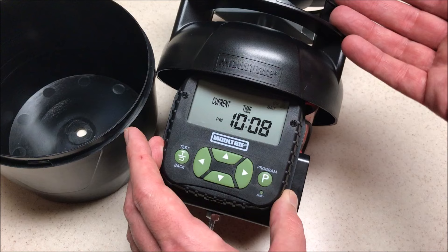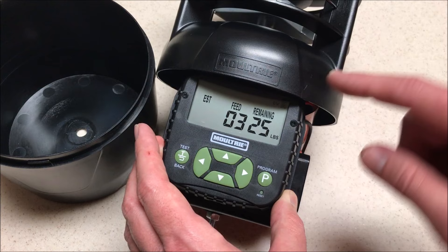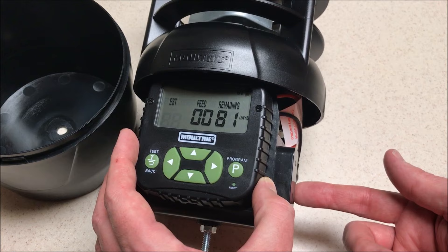So even if you don't have the Pro Hunter 2 — you've got the Ultra, the Pro Magnum Super, or something like that — you're going to find that they all have the same timer. The difference is going to be the housing and then how many batteries the feeder can take.